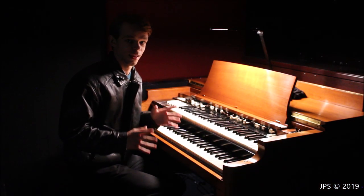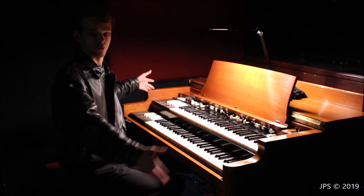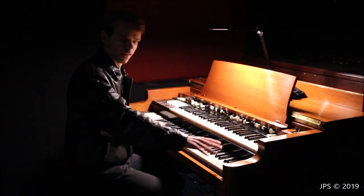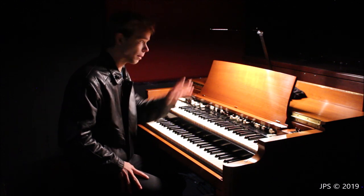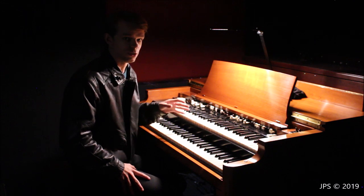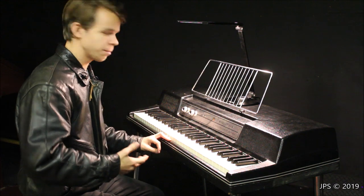So this is with every single light off in the studio except this one up here. As you can see, you can see the Hammond B3 perfectly fine. You can't see me, but I as a performer can see everything I need to see on the instrument. I think this light would be really great for performing on instruments in dark locations — it does a really great job.